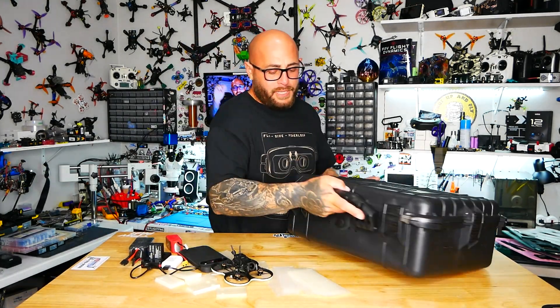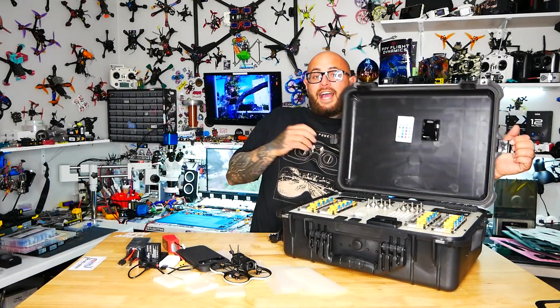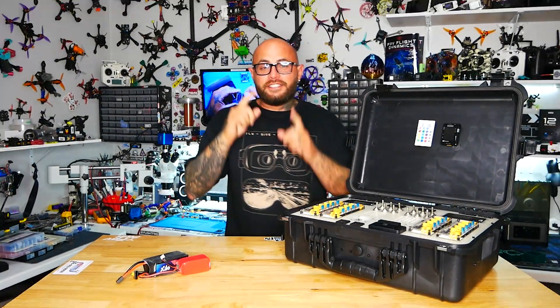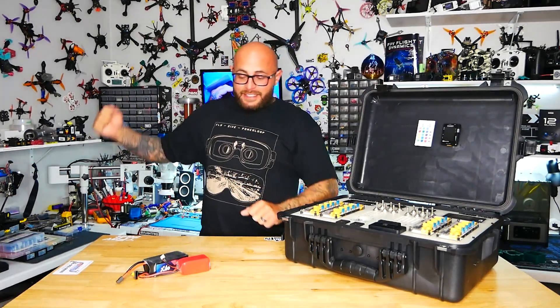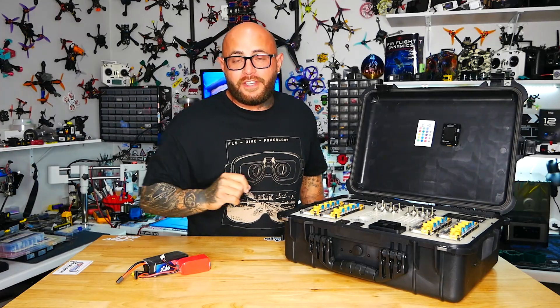Who wants to play with me? Hey Pilots! Drain Man here, and today I have the most exciting video ever.